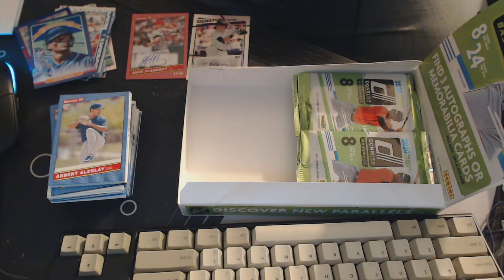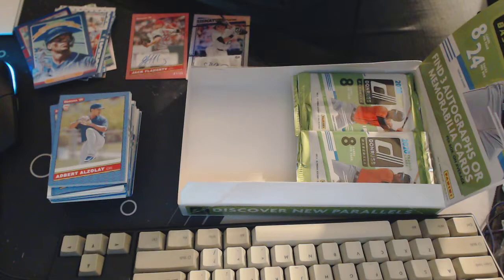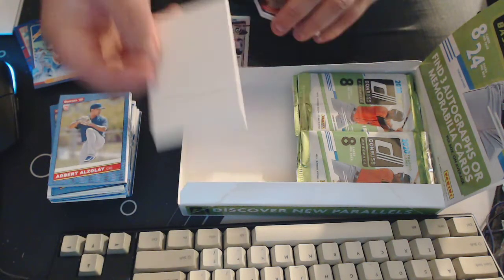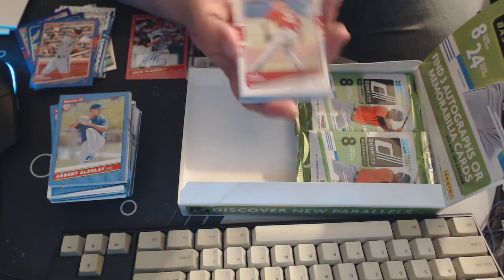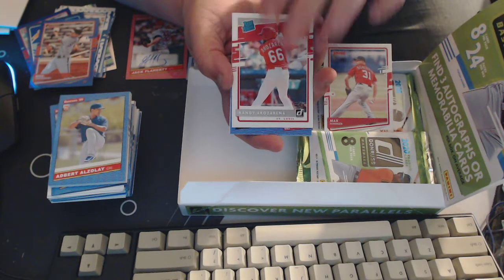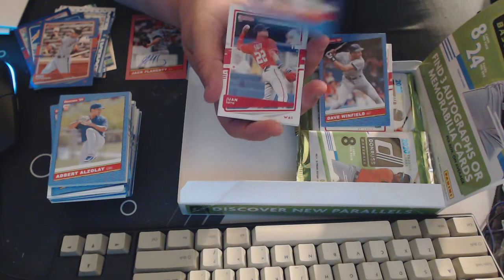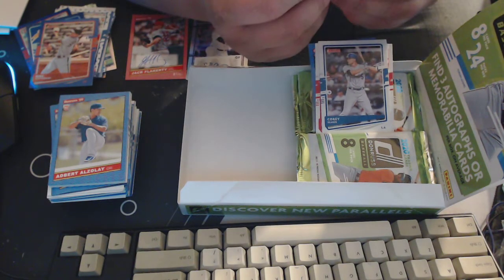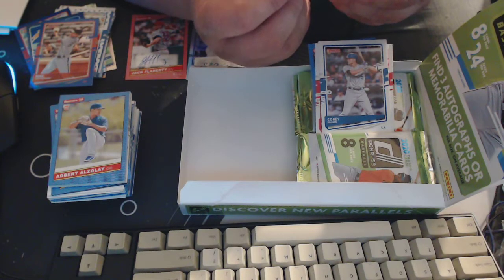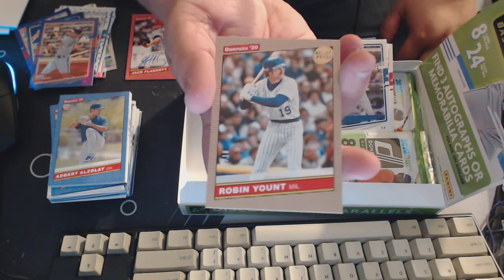We've definitely got a hit in here. Mike Yastrzemski, Max Scherzer, rated rookie Randy Arozarena, Dave Winfield, Zach Collins, Juan Soto, Corey Seeger — and we've got an artist proof, 10 out of 10 of Robin Yount! Holy crap, we are banging this out of the park — that's sweet!